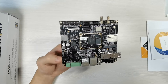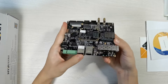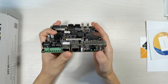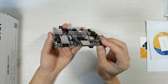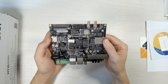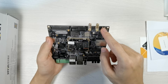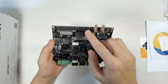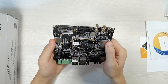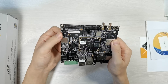Let's check the interfaces on the carrier board: DC jack power input, DC input, RS-232 and RS-485, two Ethernet ports, USB host, LED, reset key, SFP, mini PCIe for 4G LTE module, and SIM card slot.